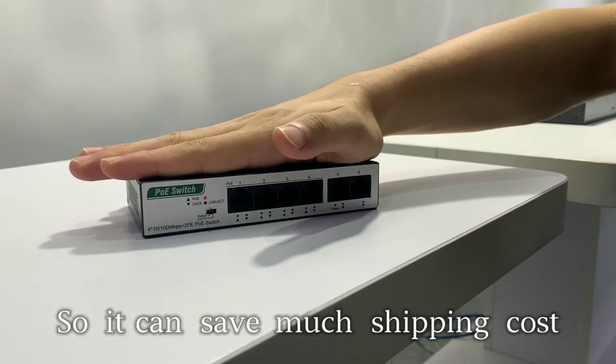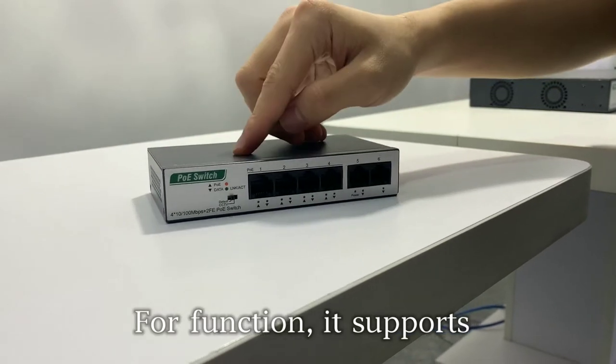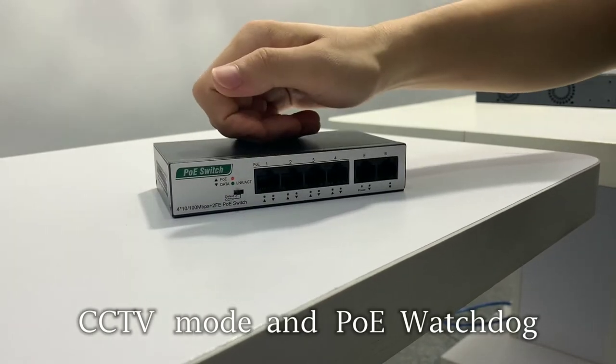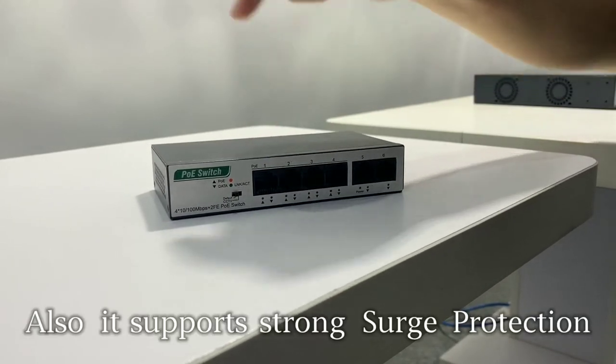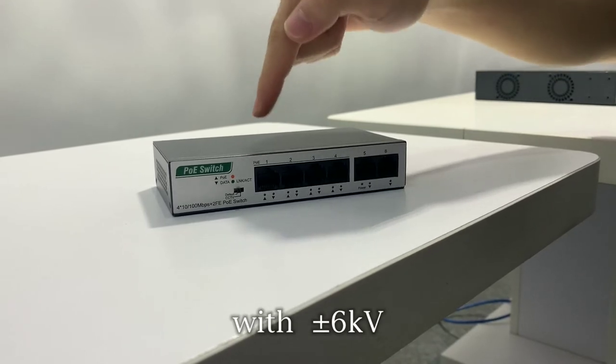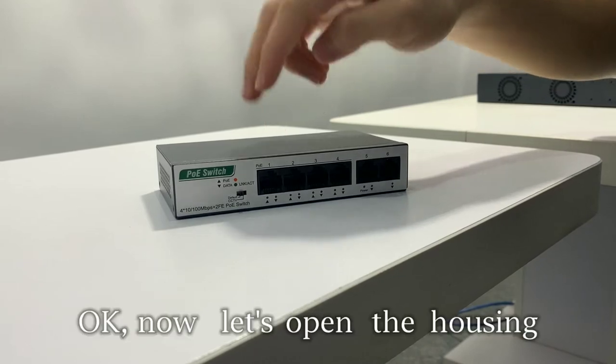So it can save much shipping cost. For function, it supports CCTV mode and PoE watchdog. Also, it supports strong surge protection with 6kV. This one is really hot selling now.